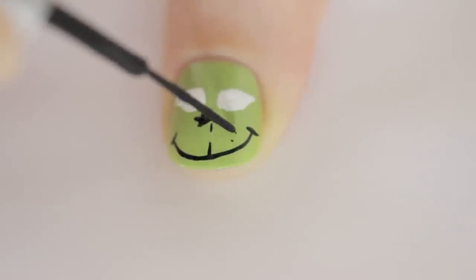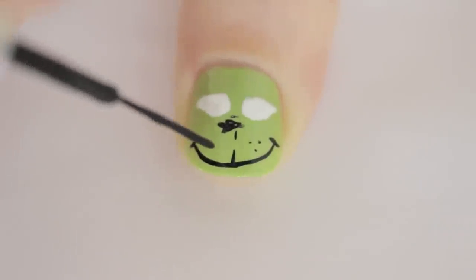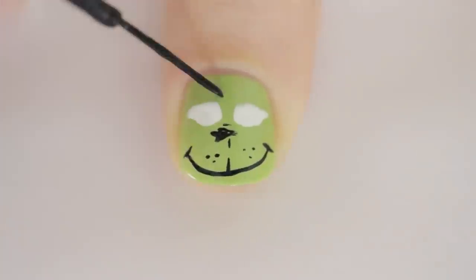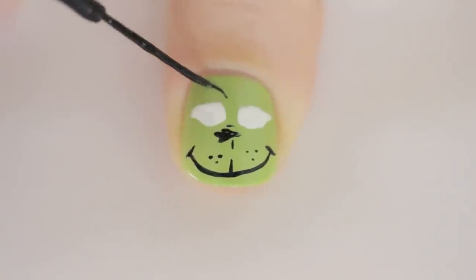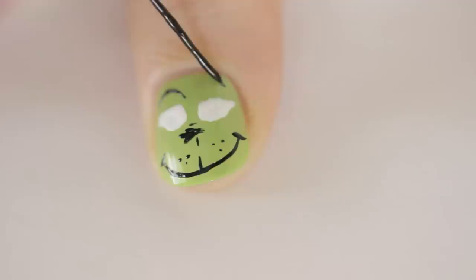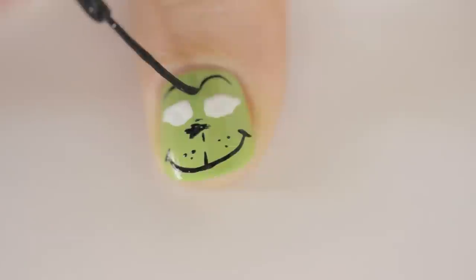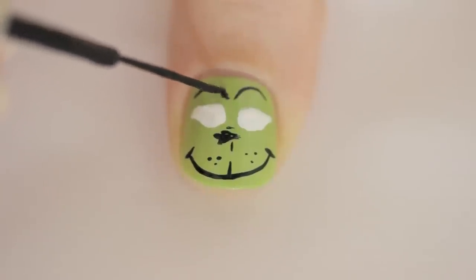Next, use a striper to add some dots above his mouth. Then draw a couple of lines for arched eyebrows — these will be our guidelines. Take the striper and add strokes to thicken them.